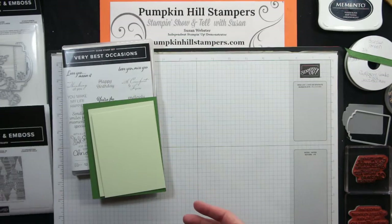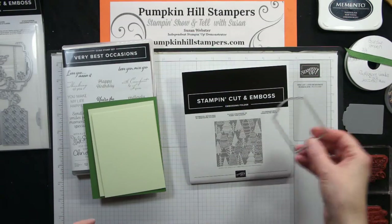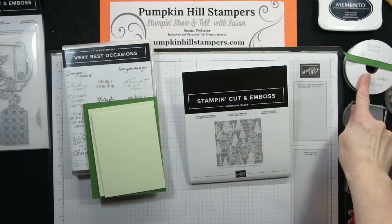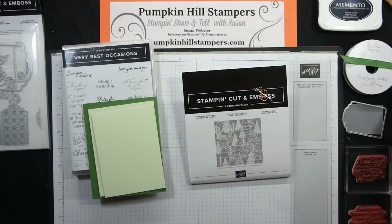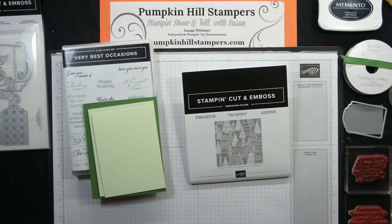I'm using the Whimsical Woodlands Embossing Folder from the Fall Mini Catalog, a tag from the Designer Tags die set in the Annual Catalog, the Garden Green Ribbon from the Mini Catalog, and these fun leaf trinket embellishments also from the Fall Mini. If any of these Fall Mini items interest you, be sure to shop soon because the catalog ends at the very beginning of January and a lot of these things may be retiring, so scoop them up before they're gone.